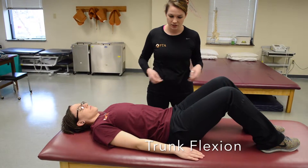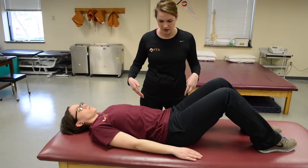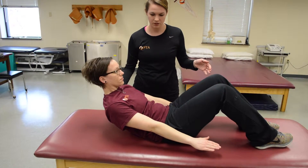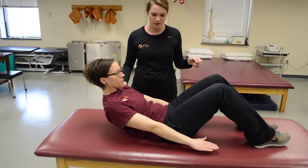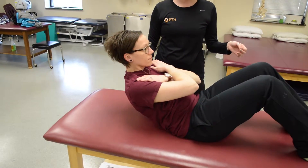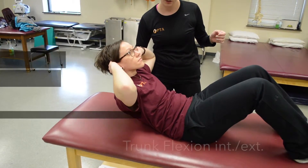For trunk flexion, start with a grade three. See if the patient can bring her arms out and come back up into a flexed position, making sure she clears the inferior angle of the scapula — that's a three. Arms across the chest and coming back up is a four. And hands behind the head, clearing the inferior angle, is a five.